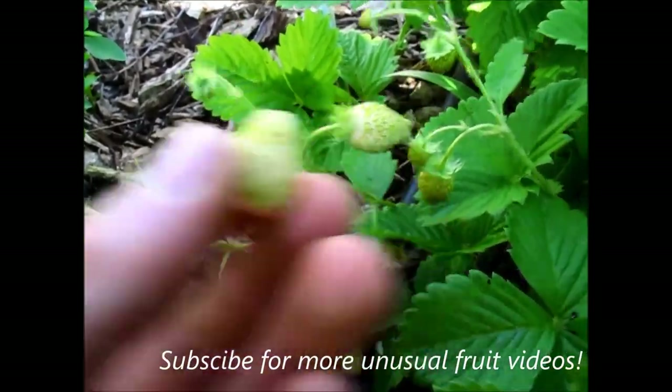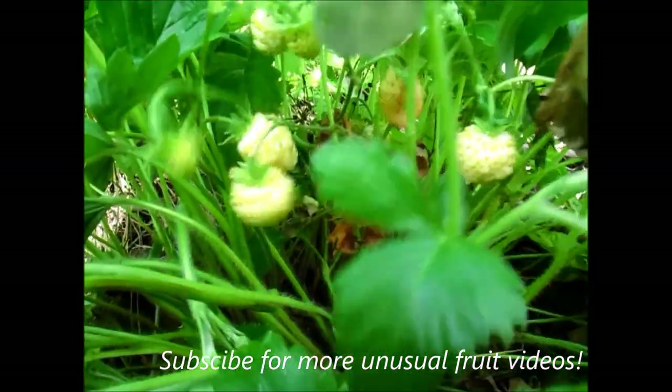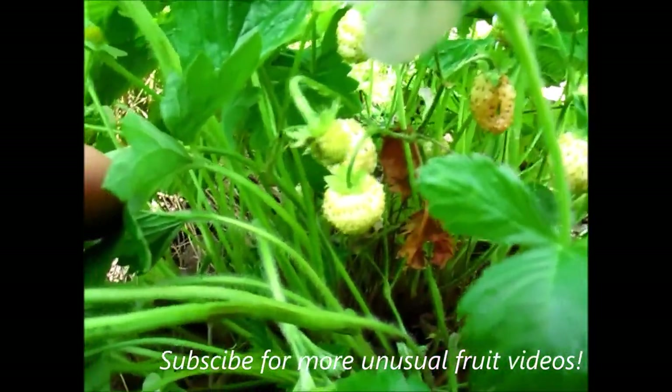And they're really, really tasty as well. They taste a little bit different to normal red strawberries. I think they're a bit sweeter — I actually like them better. And they sort of have a bit of a pineapple taste to them, and a bit of a different texture as well.